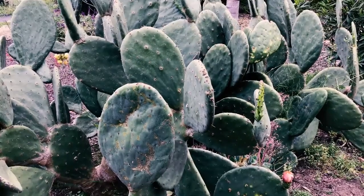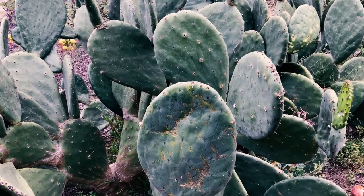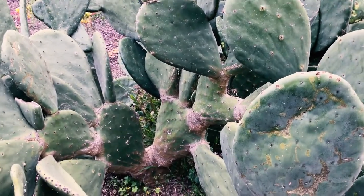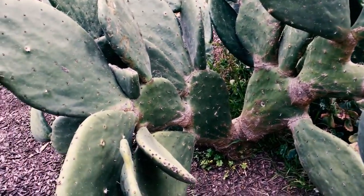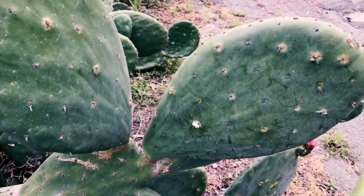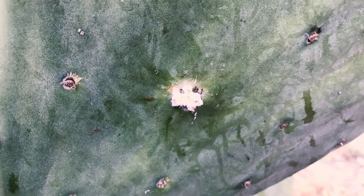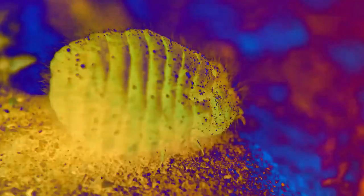Believe it or not, this is a cutting from the first plant I showed you, and I did it about seven years ago. The yellow spotting is about the only thing you need to worry about once established in Southern California — you don't really need to worry about watering. This yellow spotting is called cochineal, and I don't see much on it this time of year, but it can get pretty bad.